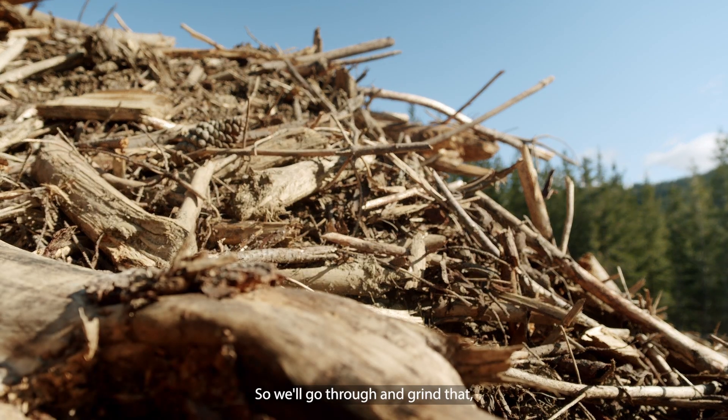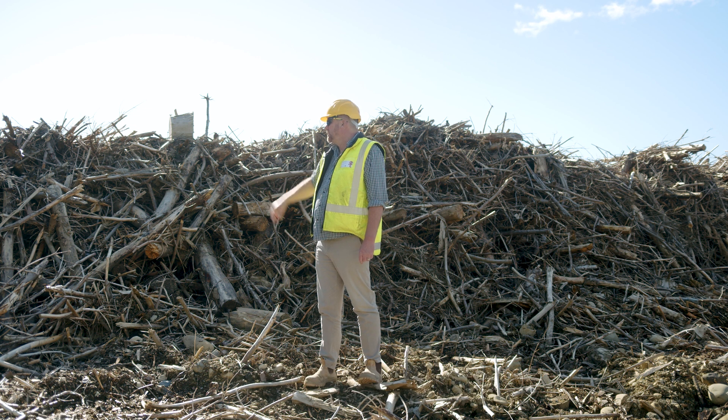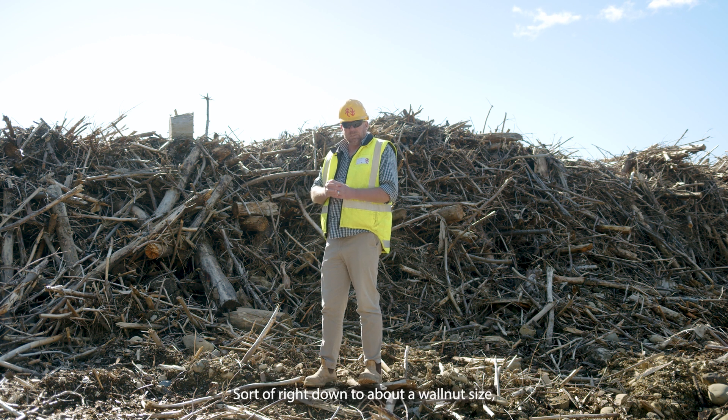So we'll go through and grind that — bring the grinder out into the forest, grind this — and then we're still able to separate any of the wood fibre, right down to about a walnut size.